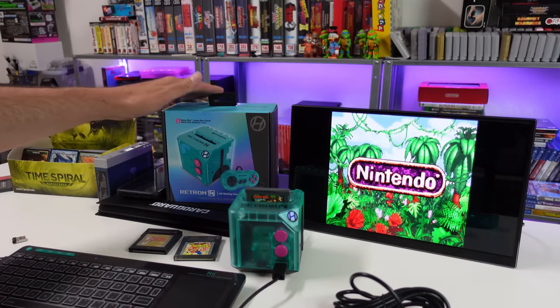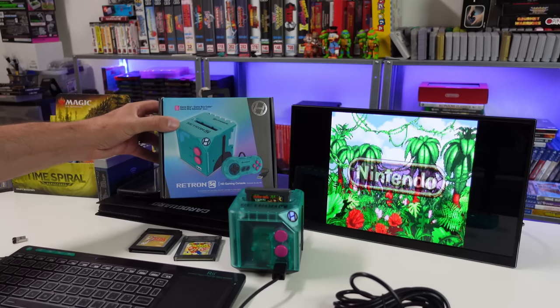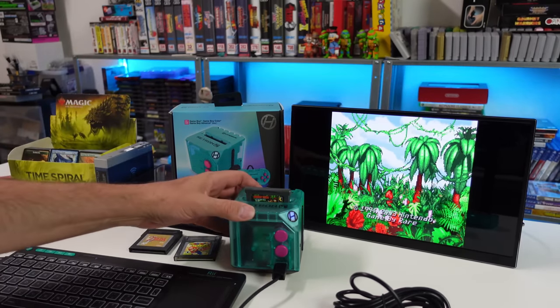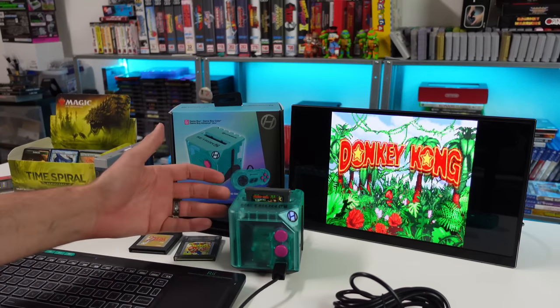Welcome back guys. So today we're doing a quick follow-up concerning the Hyperkin Retron SQ. I did a review not too long ago, a few days ago — take a look at that video.